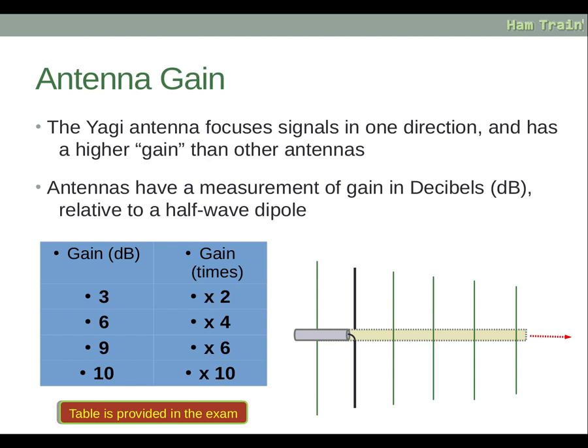To clarify the decibel scale: each 3 dB increase is a multiple of two. So going up 3, 6, 9 dB should give multiples of 2, 4, and 8 respectively. The presenter notes that the slide appears to show an incorrect value at 9 dB — it should be times eight, not six. A gain of 10 dB gives ten times the power. You do not need to work this out from an equation — just remember that every 3 dB increase multiplies the power by two.